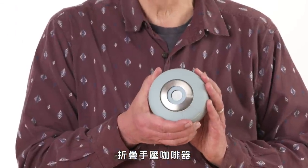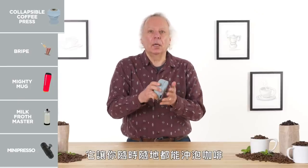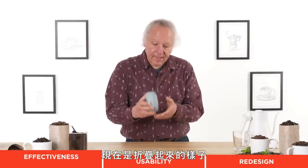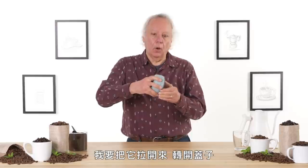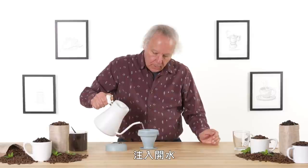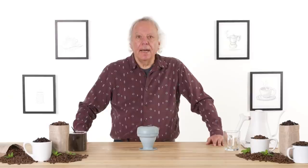Collapsible Coffee Press — it is designed to brew coffee on the go. Let's see how effective it is. So it's in its collapsed form here. I will open it up, unscrew the top, ready to fill. Boiling water. Screw on the top. Now we're going to let it steep for about three minutes.